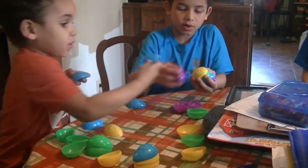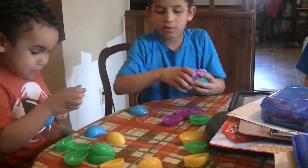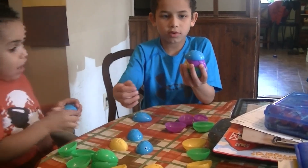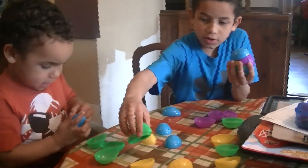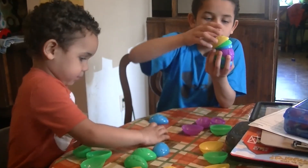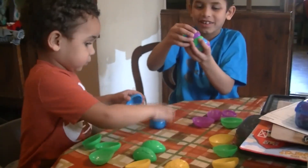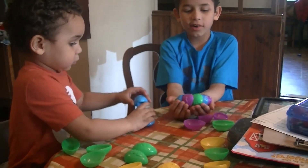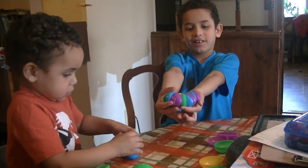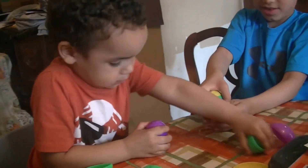Levi, you didn't pile very high. Okay, let them pile by colors. Blue. Look it up. Okay, we'll make a tower. I made a tower. Okay, you want to do them by colors? I made a tower. Okay, you did the blues. Look, I made a tower. Yeah, but it's not standing.